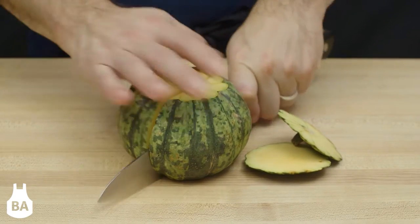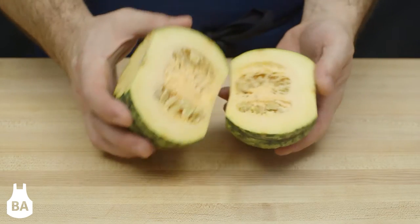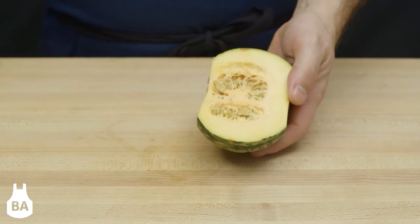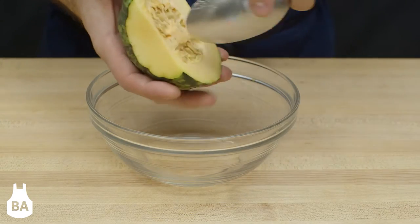Next we can cut the squash in half. Using a spoon, we can scoop out the seeds.